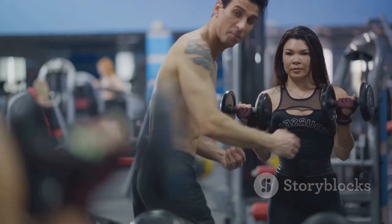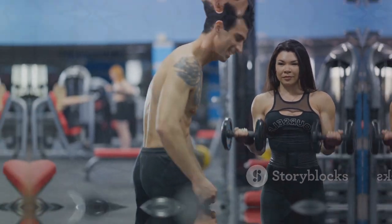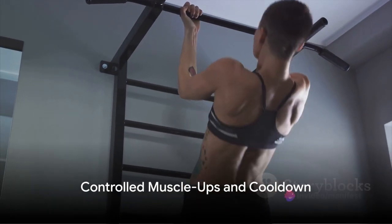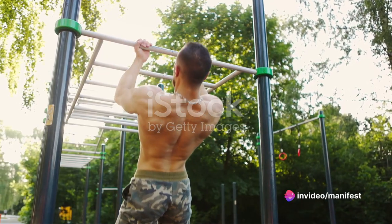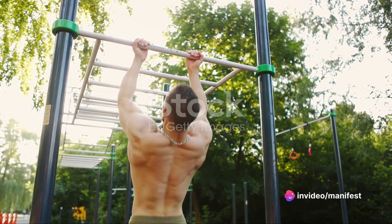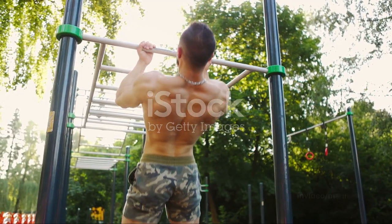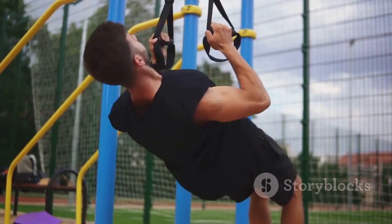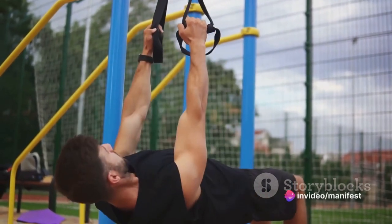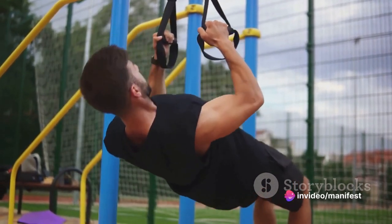Every rep, every set brings you one step closer to becoming a bodyweight beast. You're doing great — keep pushing and let's move on to the final phase of our workout. For the final leg of our journey, we'll be focusing on controlled muscle-ups. Muscle-ups are a true testament to your strength and control. They're a composite move combining a pull-up and a dip, working your arms, shoulders, chest and core. Remember, it's not about how many you can do — it's about how well you can do them.